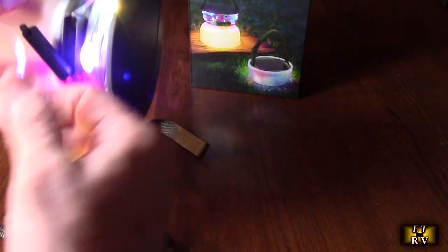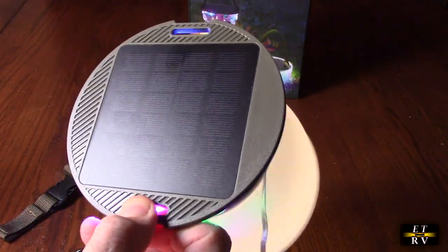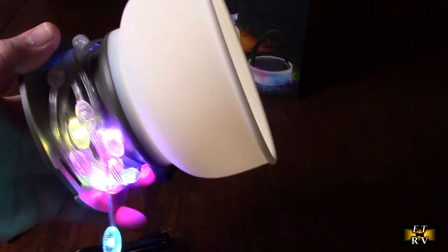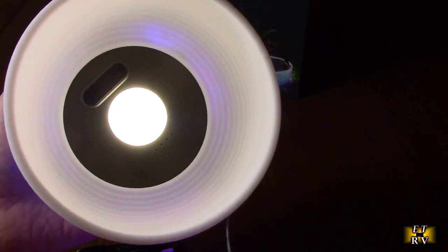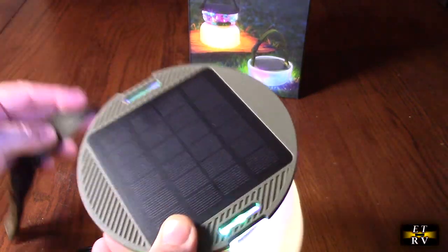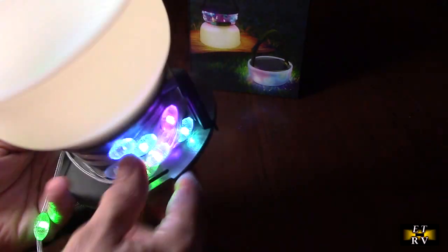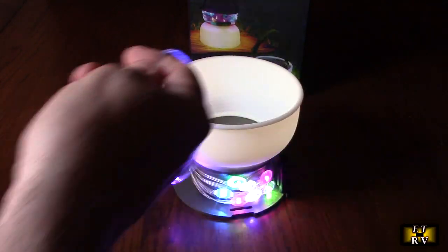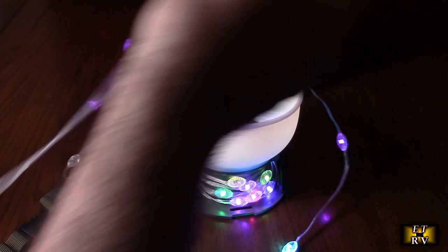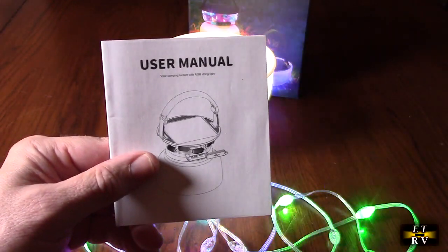Look how cool this is — you've got your string lights wrapped around here, and you could undo them to have a beautiful effect in your tent and camping area. These are totally sealed LEDs. Basically you're getting everything with this: a solar power bank with a huge battery, string lights for your tent, a dome LED light, and a really high-tech strong strap. You can put 16 feet of string lights around your camp area to make it look really beautiful. The lantern also comes with a nicely written user manual.